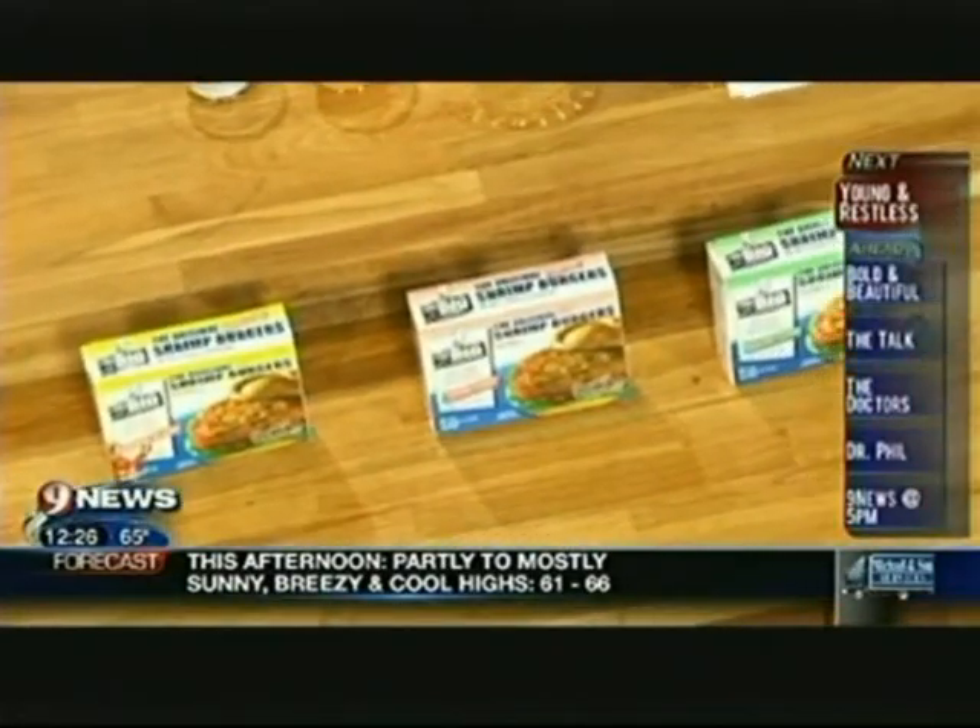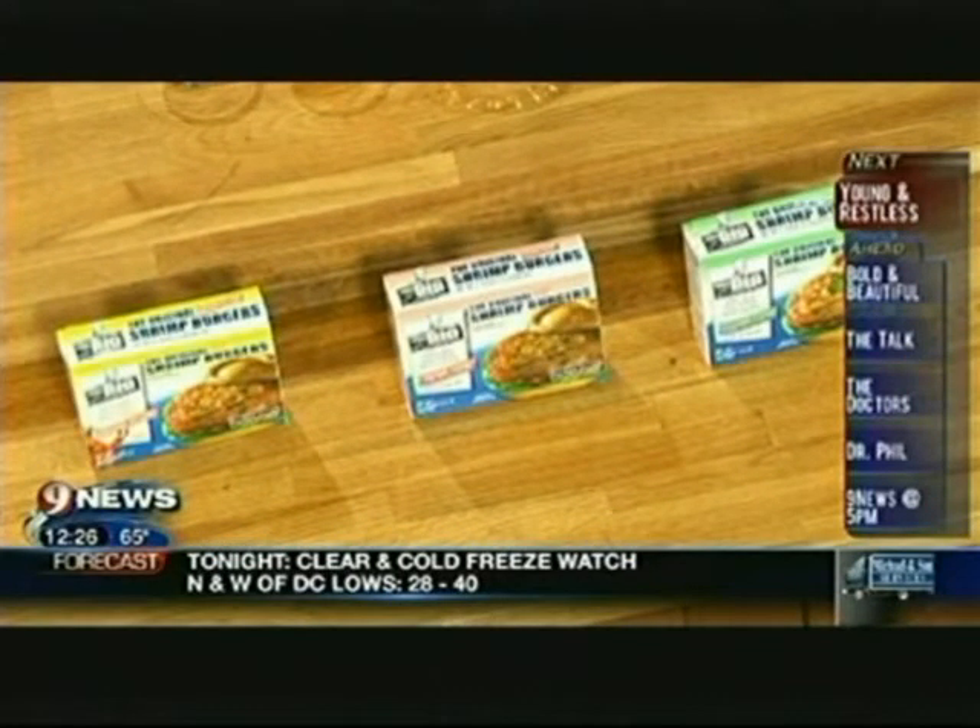If you get these in the frozen section, you never have to thaw them out. Straight from the freezer, straight from your cooler, right to the grill. If you're taking your grill down to the parking lot for the tailgate, put them on the grill frozen — three to four minutes on each side, and you're done.